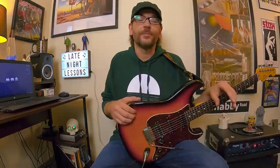No offense to the third guitarist in Iron Maiden, Yannick Gurs — he actually started playing with the band in 1990 and he appears on 10 different albums. So Adrian left the group and then when he came back they just became a 3-guitar band. But this lesson is going to focus on the classic 2-guitar era with Dave Murray and Adrian Smith.